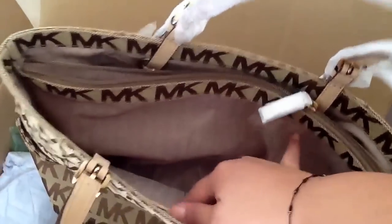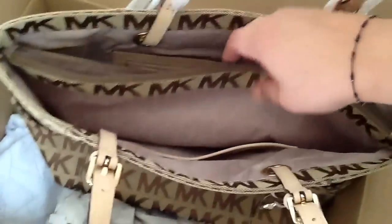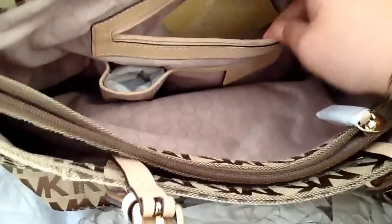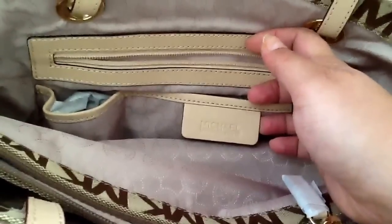Inside it has the lining with the Michael Kors name on it. On one side it has two pockets where you can put cell phones and things of that nature, and on the other side it also has a zipper pocket. There's the Michael Kors logo and two more pockets where you can put items. I'm always up for as many pockets as I can get, and there's the Michael Kors leather logo on that as well.